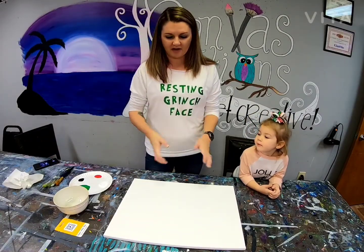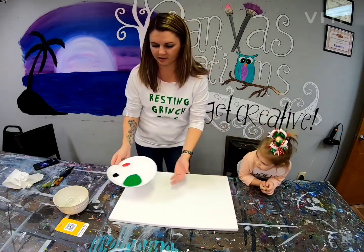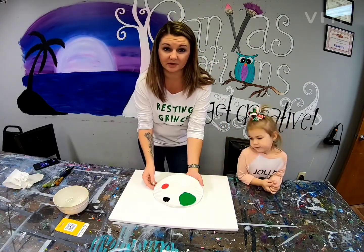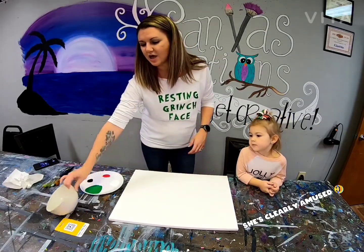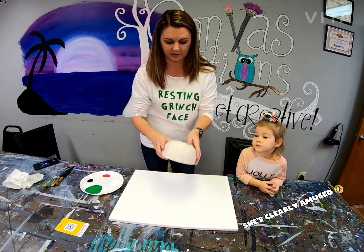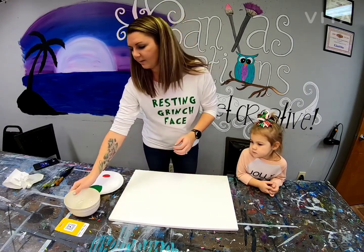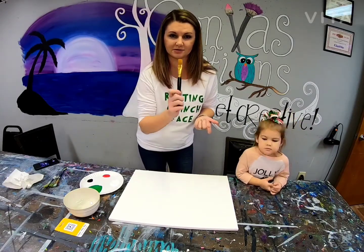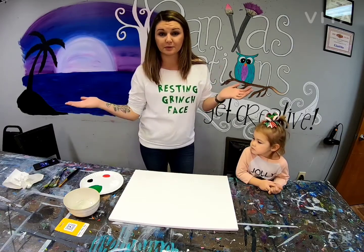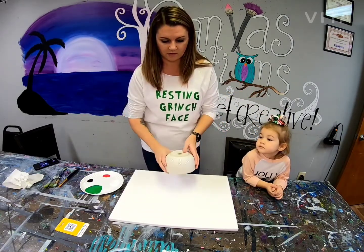Alright guys, so we have a family canvas to paint. In your kit you have all of these colors — I would suggest putting them on a paper plate so they're easy to access. You're going to want something round like a bowl to use as a guideline. In your kit there was a sponge brush. We're making a holiday wreath with our hands, so that's why you want something round.